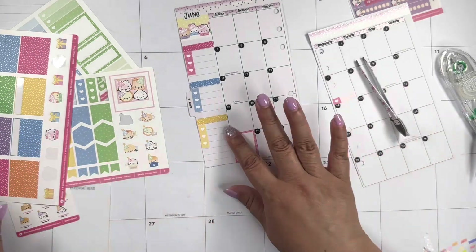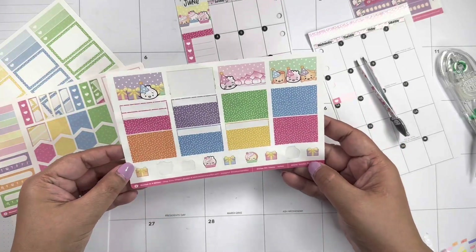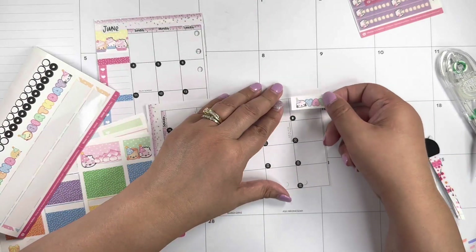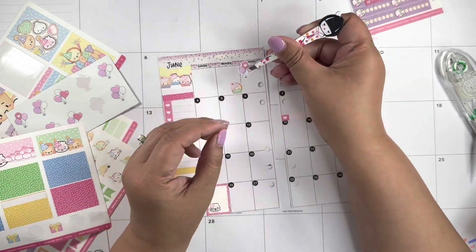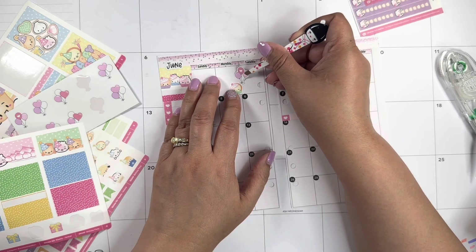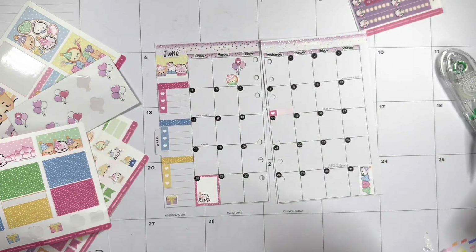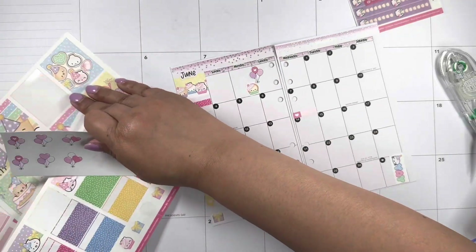On the bottom here I'm just gonna add some of this — we don't have purple — this one says 'yay', we'll add it this way.